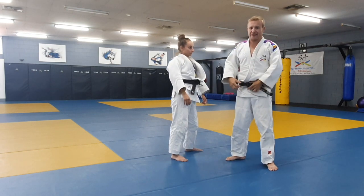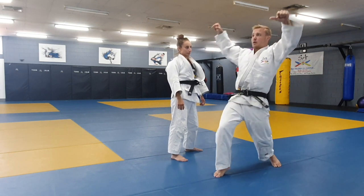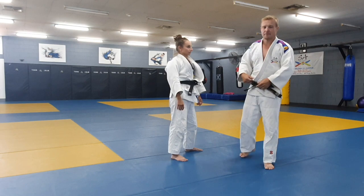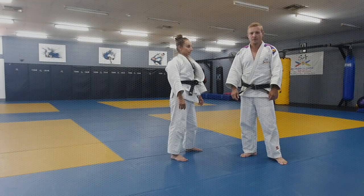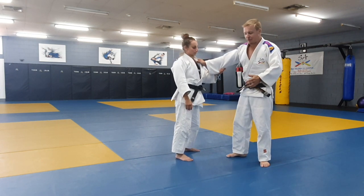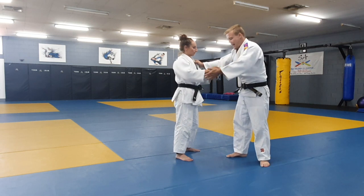The very first drill we want you to practice today — whether you've got your Uchikomi bands, a partner, or you're just going to do it on your own — is this Kuzushi action. Sets of ten, maybe three or four sets depending on how you're feeling. Then come back and we'll build from there. Hopefully you've just gone and practiced that and now we're ready to move on. If you can get that bit right, you're going to go on to do some really good things in Judo. If you're only going to do one thing today, do that. But now let's build.